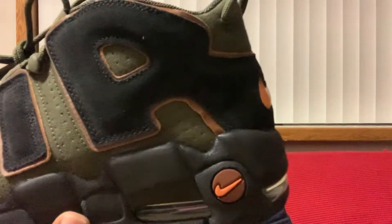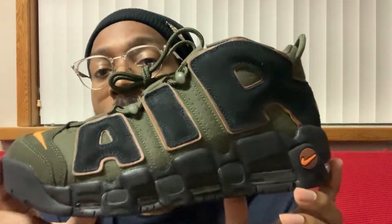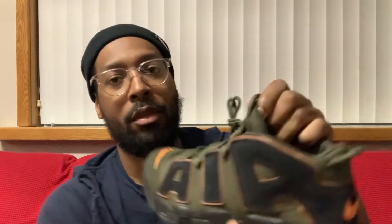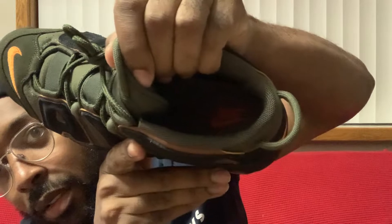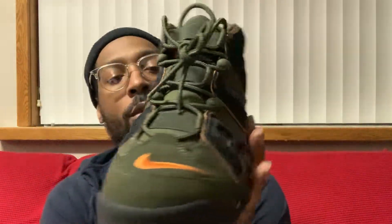Going all the way around the shoe. Got the orange Nike checkmark. This mug is sweet, in my opinion, man. Definitely a cop if y'all haven't already copped these boys. Shoe strings - nothing special. Got an orange Nike checkmark right there on the tongue. Nike orange inside there. This is pretty much it with this shoe, man. It's simple, but it's still a dope shoe.